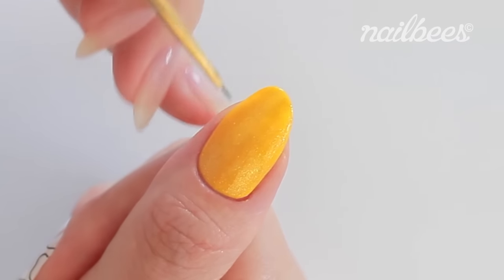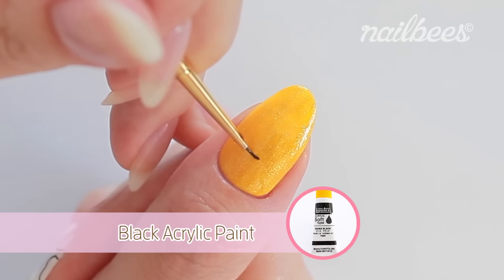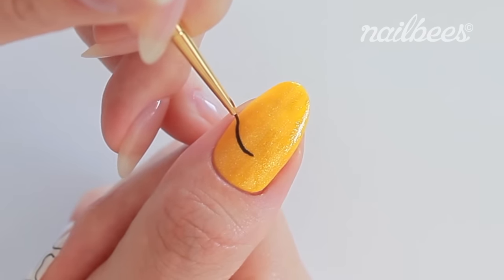First, I'm going to draw a pear-shaped circle with black acrylic paint. This is going to be the body of the monkey.